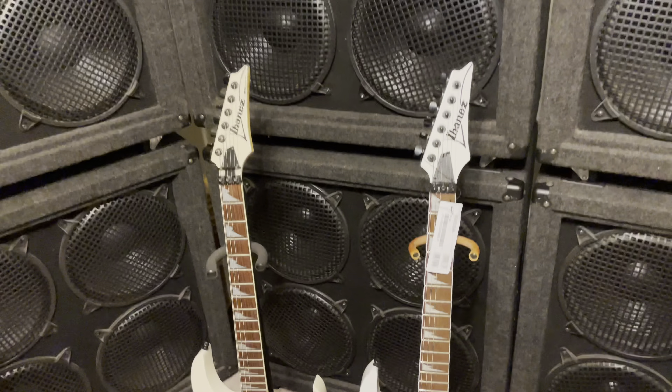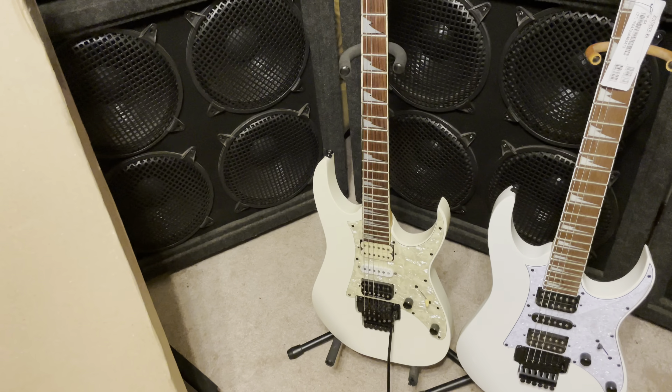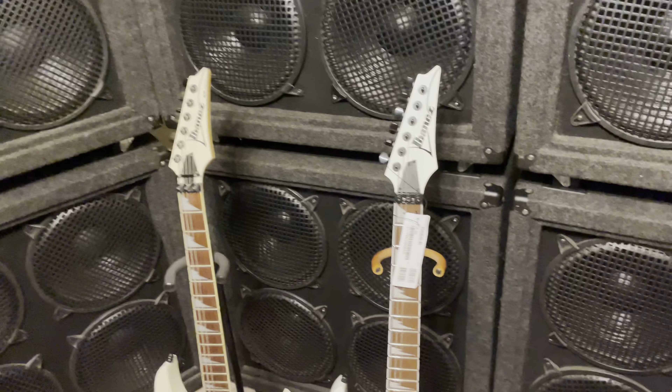You guys already saw these two Ibanez RGs. I still love that old one but it's just too far gone — I can't repair it. I'll probably use it for parts or sell the parts. I'm not really sure.